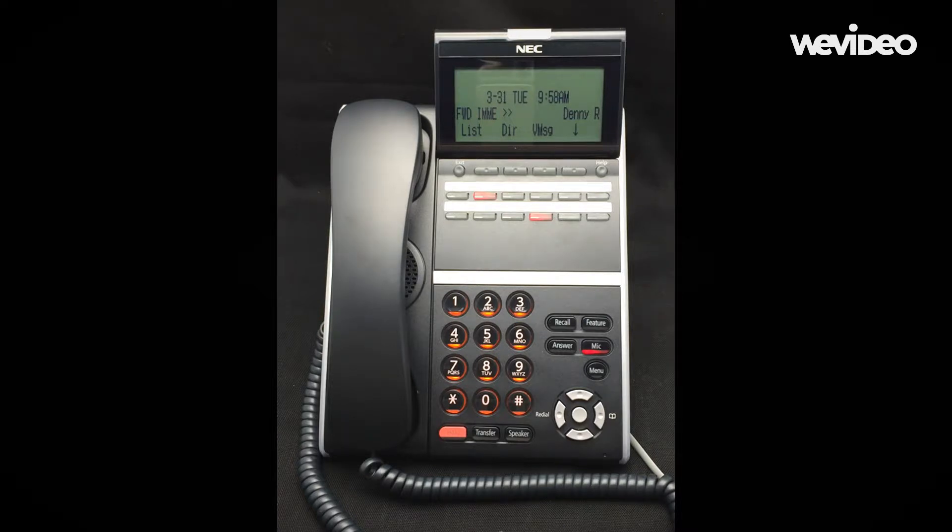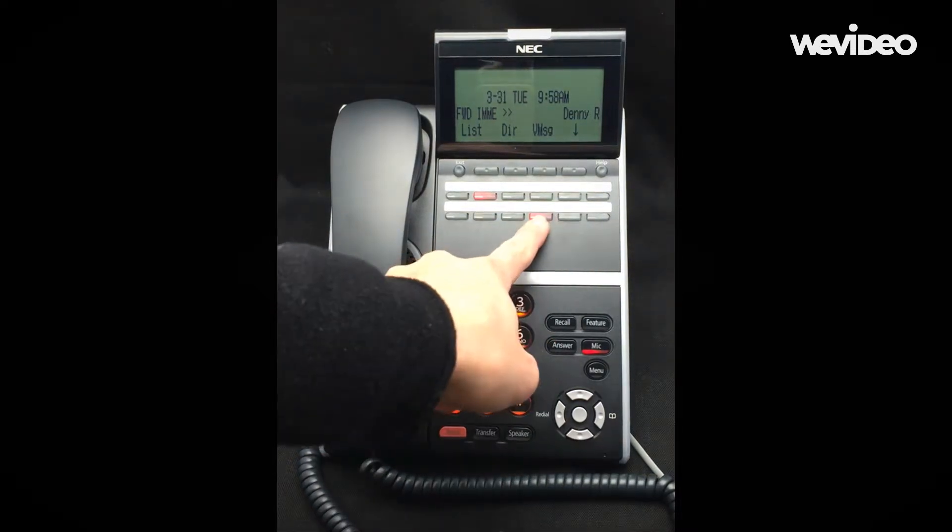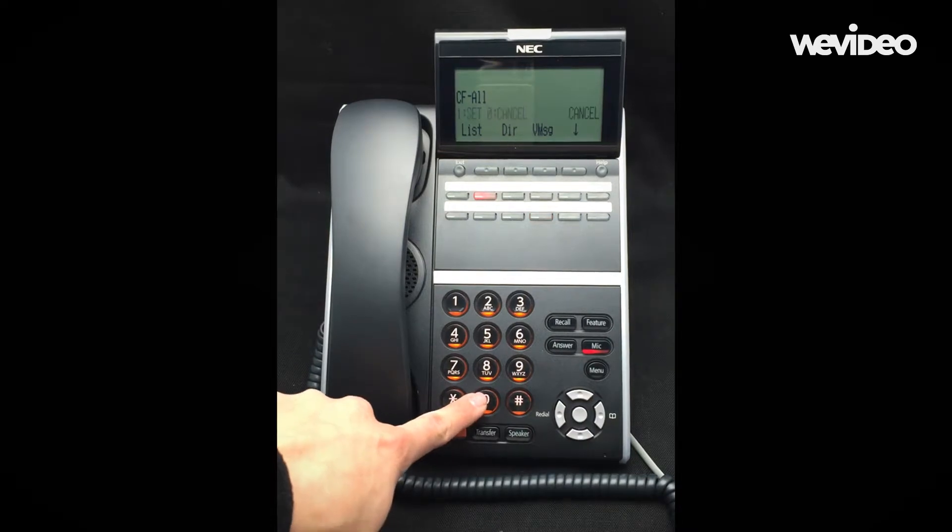To cancel call forward, press the FORWARD ALT key without lifting your handset. Then press 0 to cancel.